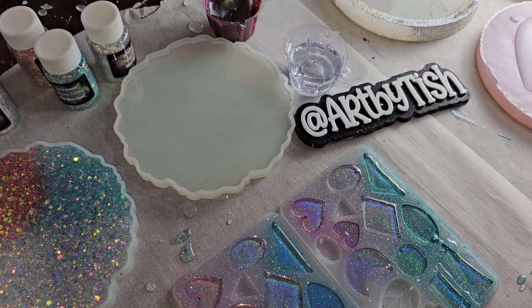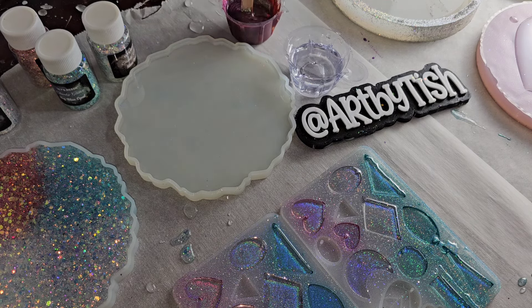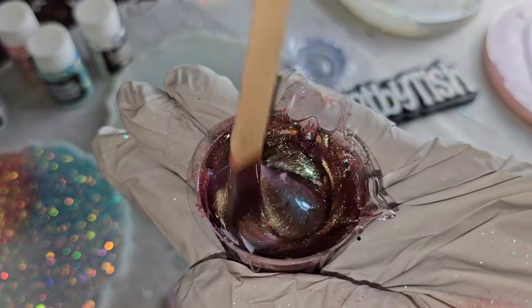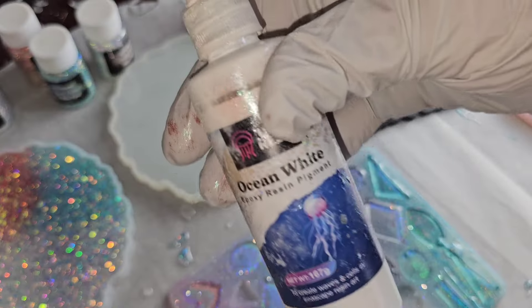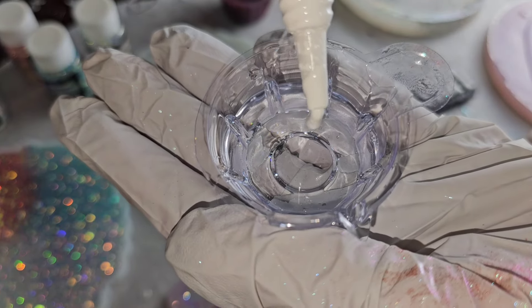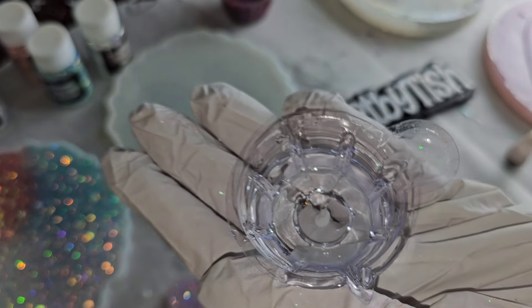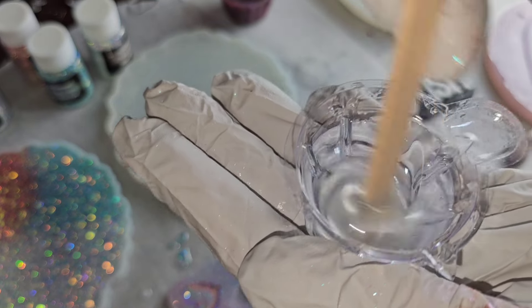After I mixed up these pigments I let them sit for 25 minutes. You want to make sure your resin sits when you try these flowers because the temperature of your resin 100% makes a difference in how they turn out. I'm using the Ocean White also from Let's Resin — just one drop in one ounce of clear is all you need to make beautiful resin flower coasters. Mix it up really well and make sure it's completely mixed.